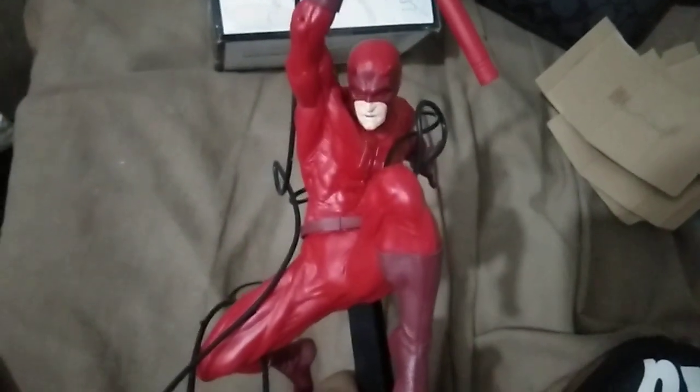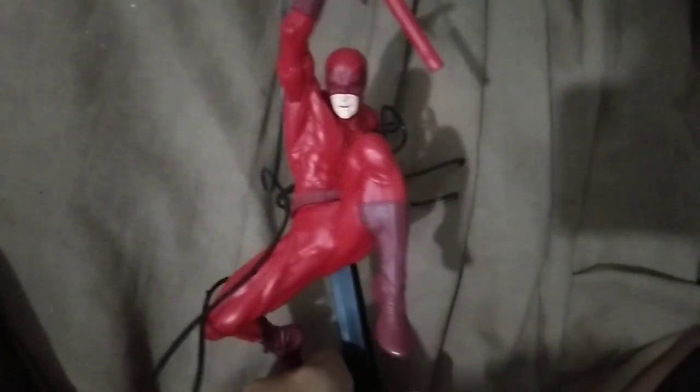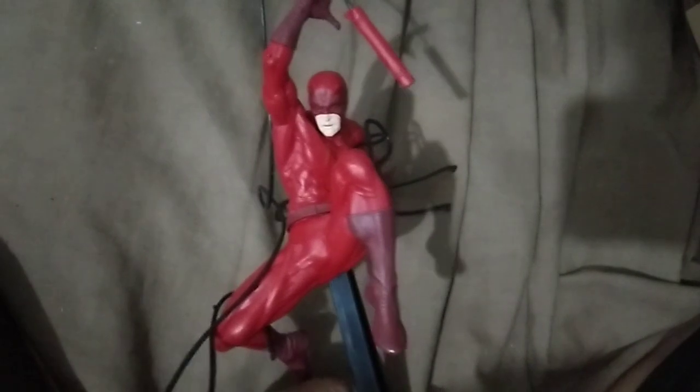And there's a stand. So the Daredevil figure from Sega — is it a cop or a pass for you? Just let me know in the comment section below.